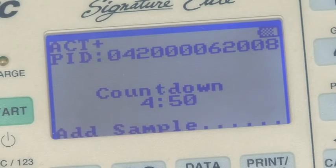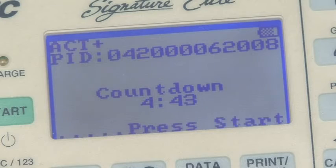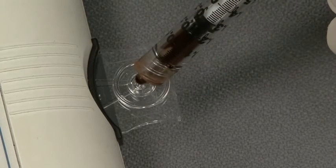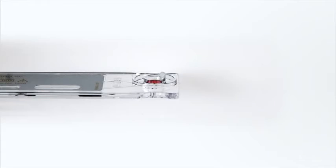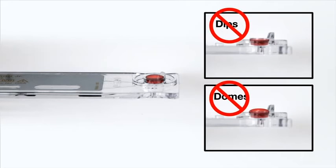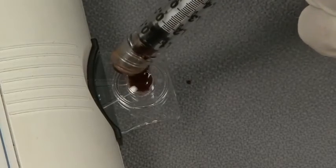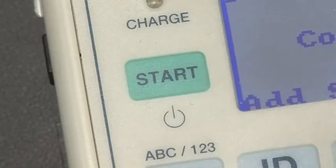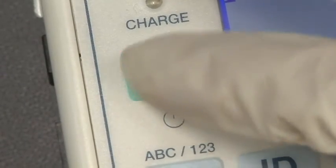Once the cuvette is warmed, Elite begins a countdown. You now have 5 minutes to take and apply your sample. When you have taken your sample, add a drop of blood to the sample well. Fill the sample well from the bottom up and add enough blood so that the lower wall of the sample well is completely filled. You need a level sample with no dips or domes. If any blood extends above the wall, push the excess into the overflow area. After you have added the sample, press Start.